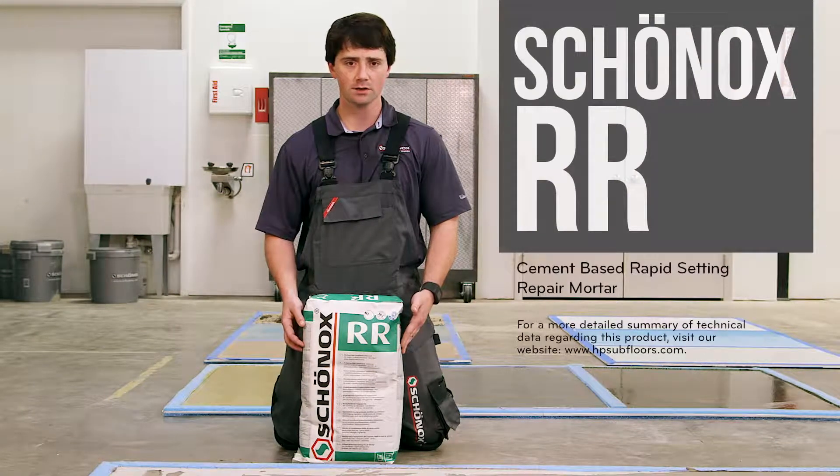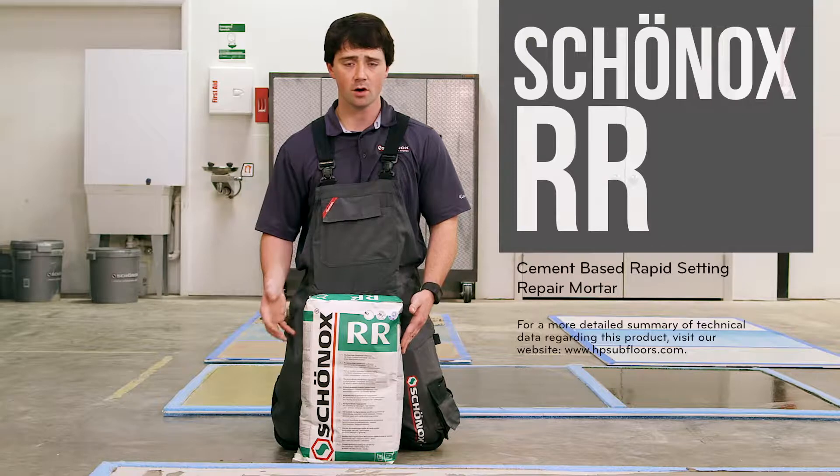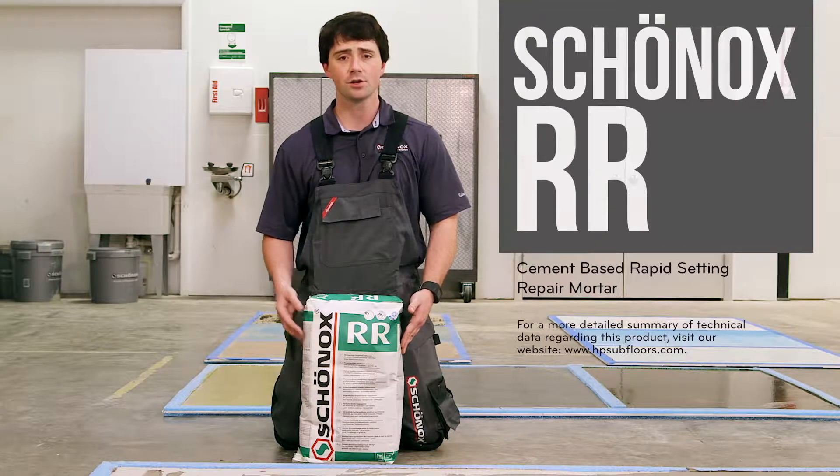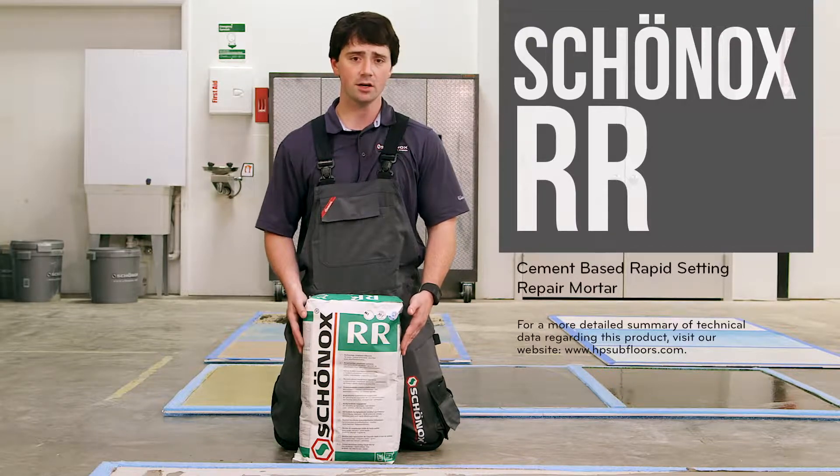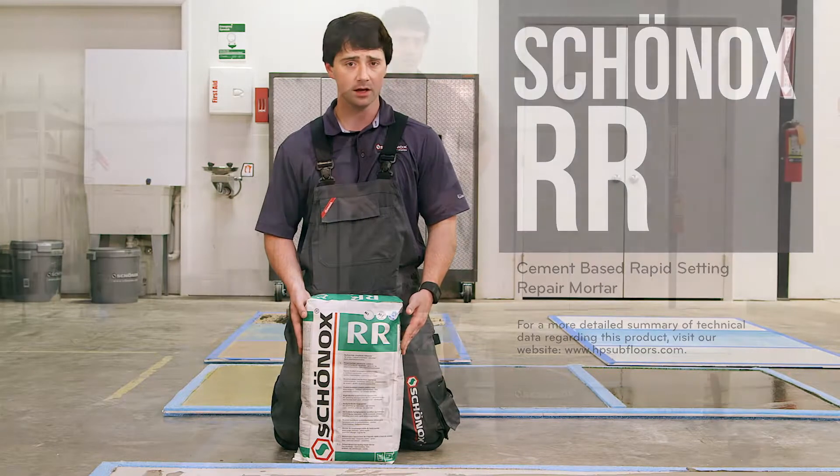This is a repair compound from Schönox — this is our RR. It's a very fast setting material, that's why we call it more of a rapid repair compound. It cures out to 4200 PSI and can be troweled from an eighth of an inch all the way up to two inches. It's excellent for stair treads and also very good for ramping.